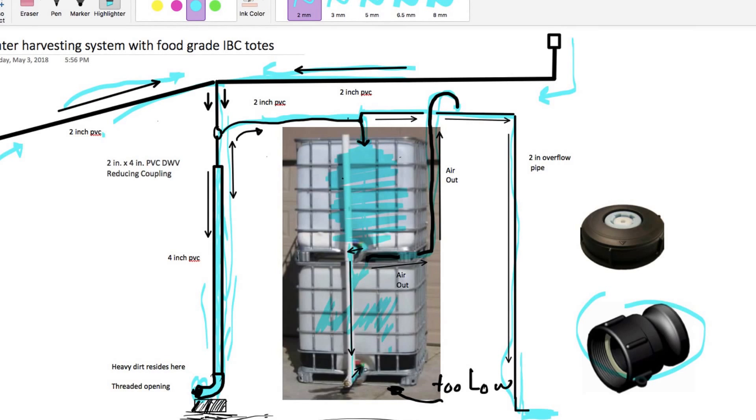One more thing: if your tote outlet looks like this, you need a banjo connector. You can find it at a Grainger store, and maybe on Amazon. The top of each tote should look like this — it's at least four inches or a little more — but the opening you can unscrew is a threaded two-inch fitting. That's how you connect the pipes from the top of each tote to a two-inch threaded PVC pipe.